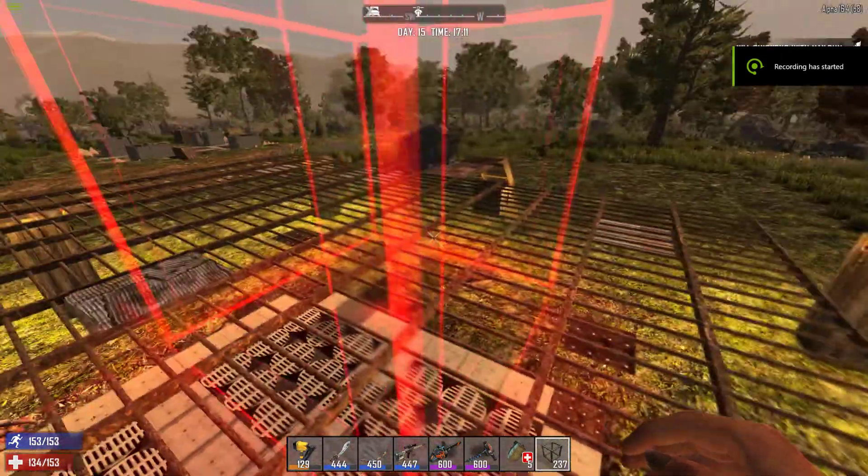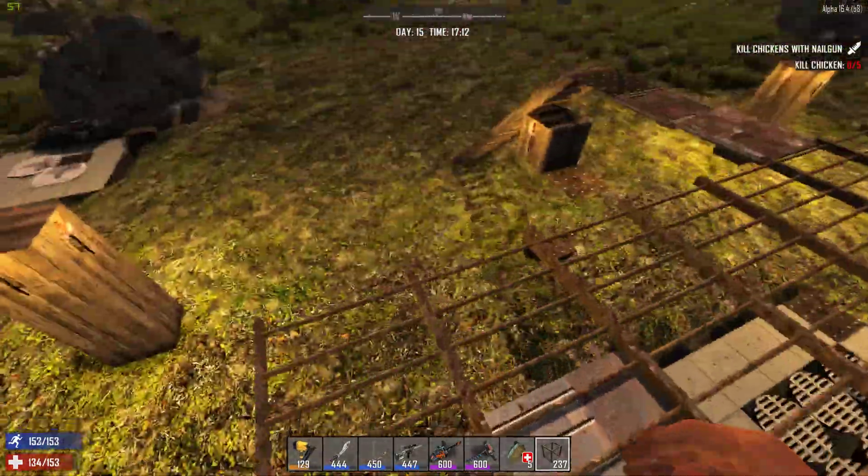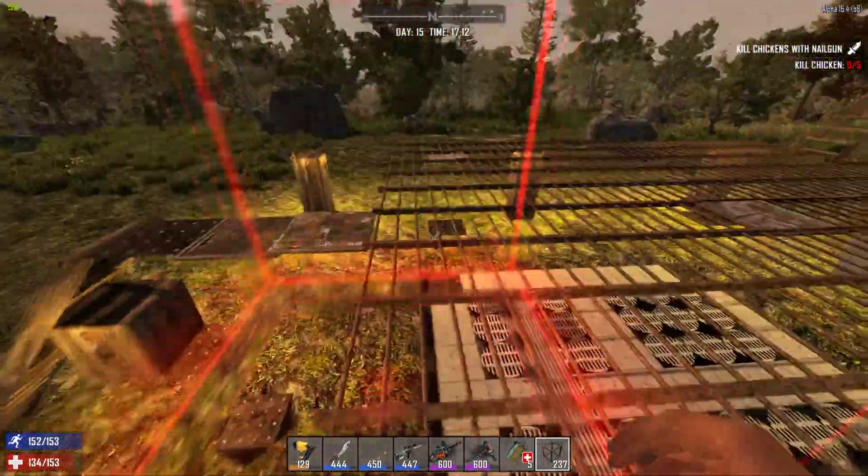Greetings Survivors! Today I want to share a little trick on how to build outside from structures.